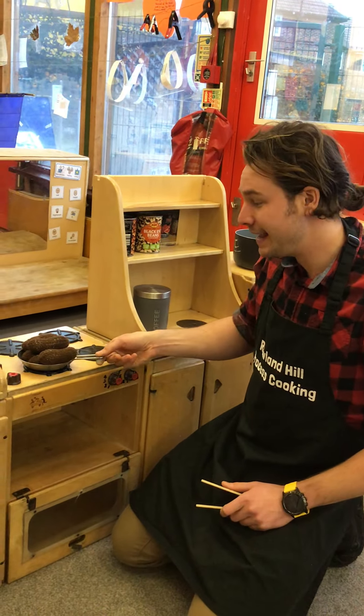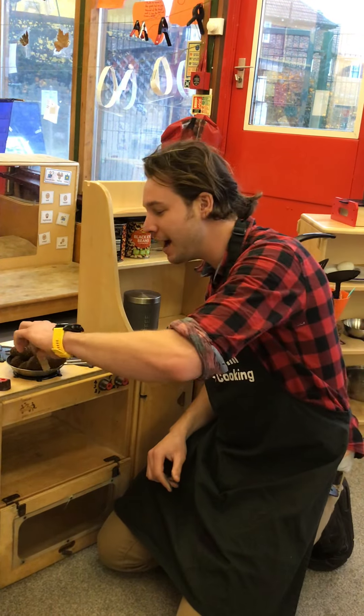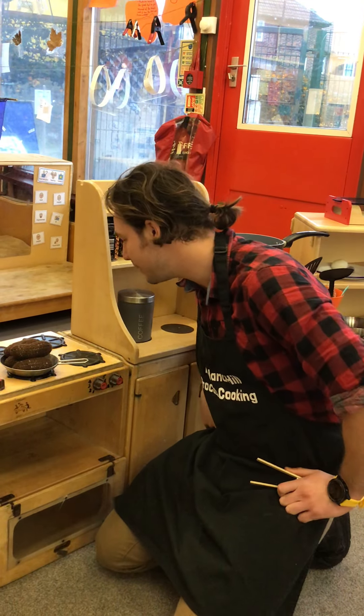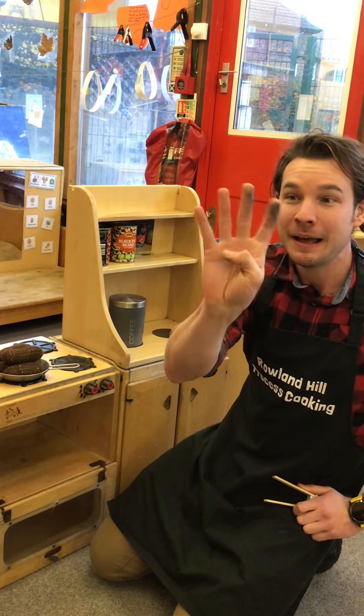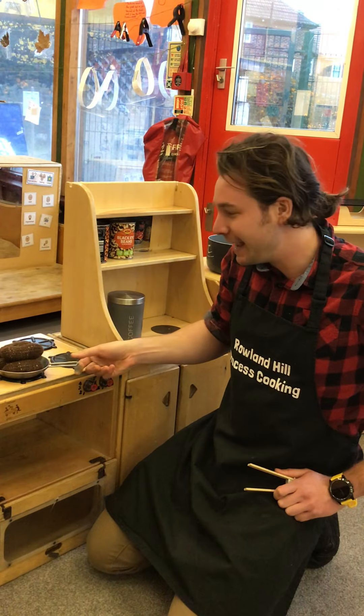Five fat sausages sizzling in the pan. One went pop and the other went bang. Oh, how many do we have left? Well, we have five and now we have four fat sausages sizzling in the pan.